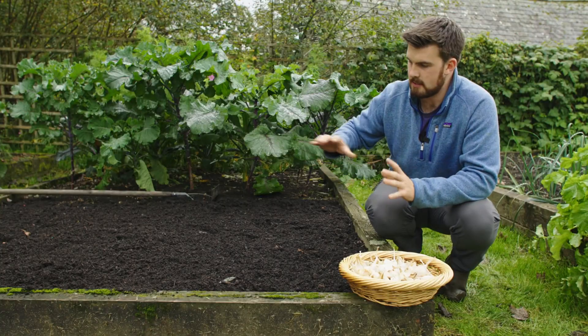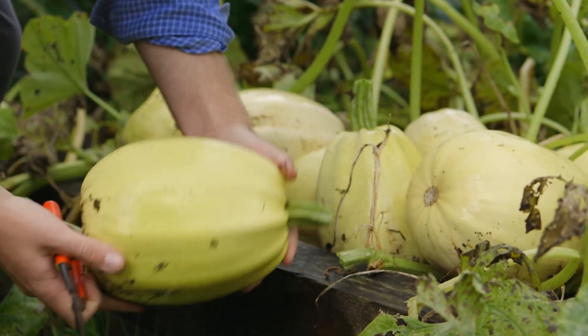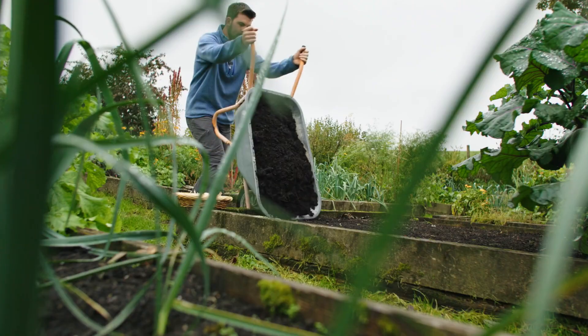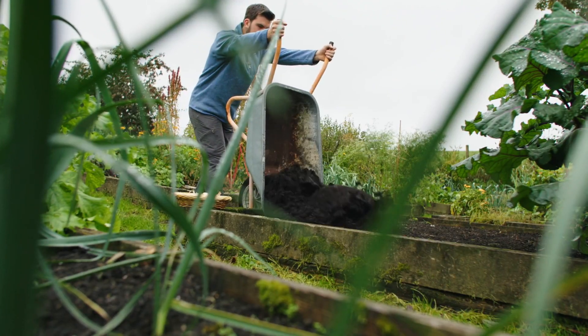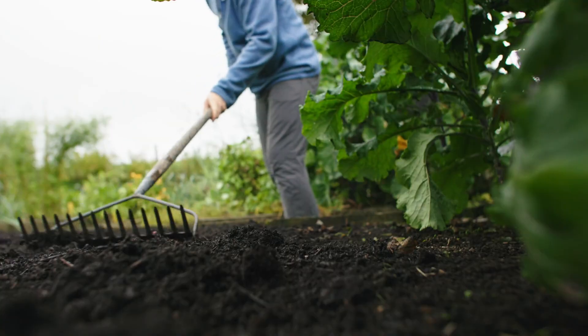Earlier this season this bed was growing sweet peas and spaghetti squash. I've given it a light rake and covered it with a two to three centimetre — roughly one inch — layer of compost, raked over nice and ready.